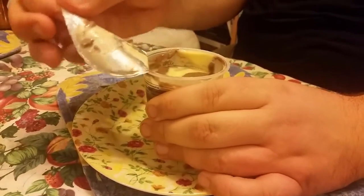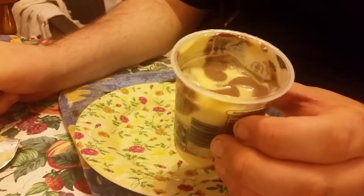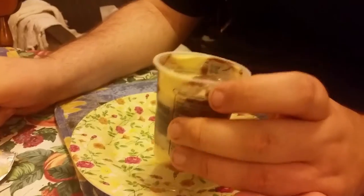The lid comes out a lot better. It doesn't look the best at the moment because it's been transported here, but it looks really nice in the shop.